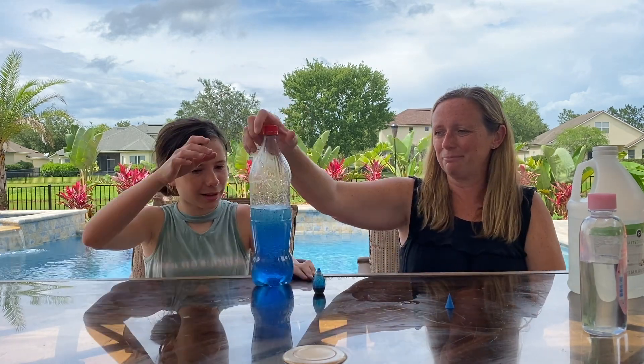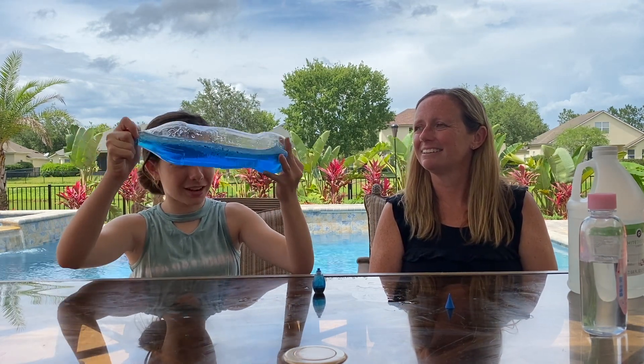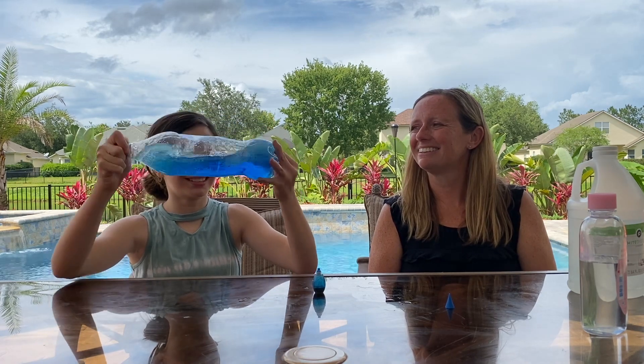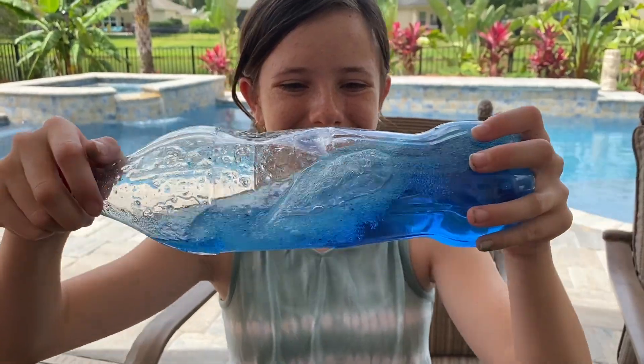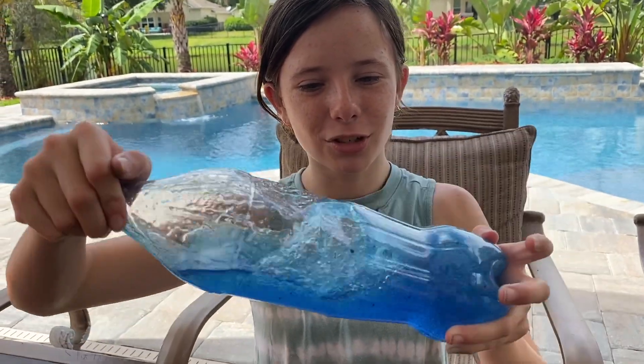Here you go, Bella, you can have a turn. Wow, look at all those things! Look at all the little drops at the top — that's really cool.